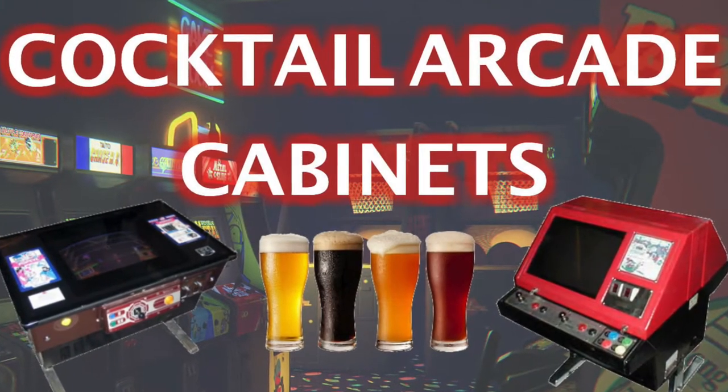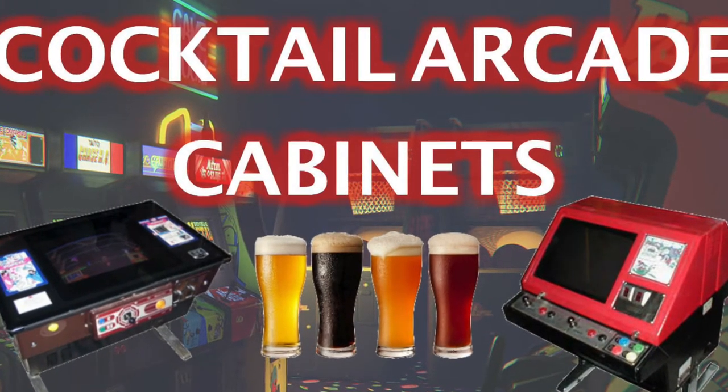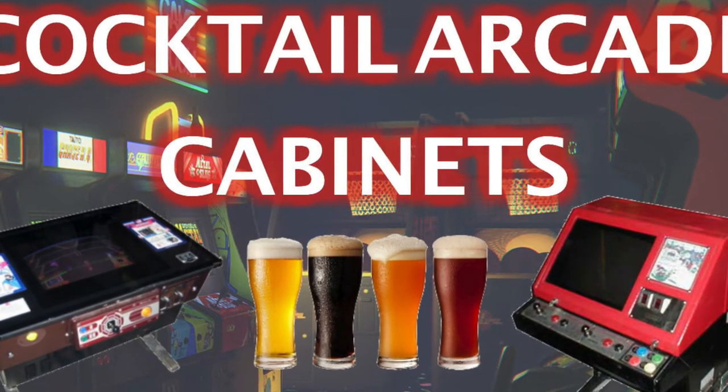I hope you enjoyed hearing about the history of the cocktail cabinet and the brief walk-around of my Popeye arcade game. Thank you for watching.